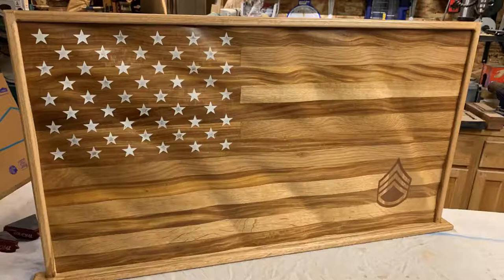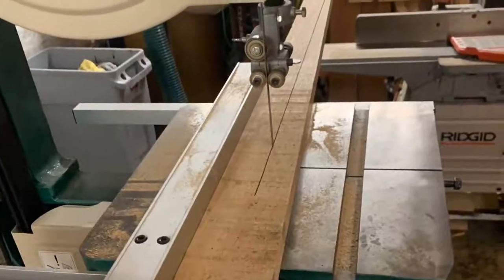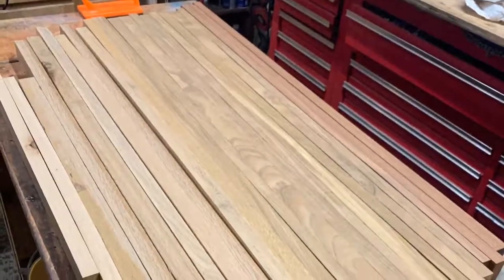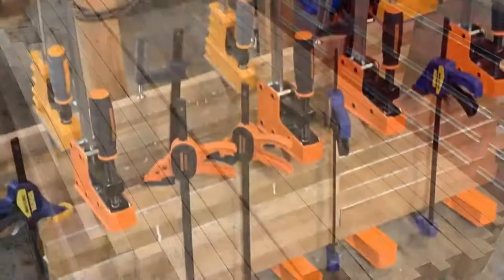Alright YouTubers, I want to show you how I made this flag here the best I can. Here I'm re-sawing rough cut lumber on my grizzly saw. Here's everything after it's been cleaned up on the bandsaw and the planer.